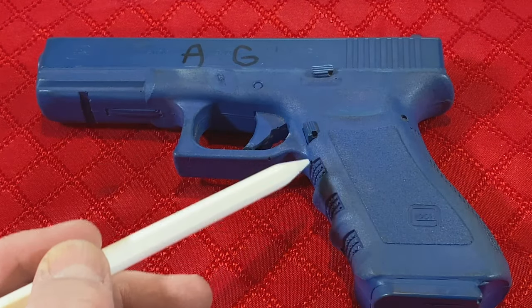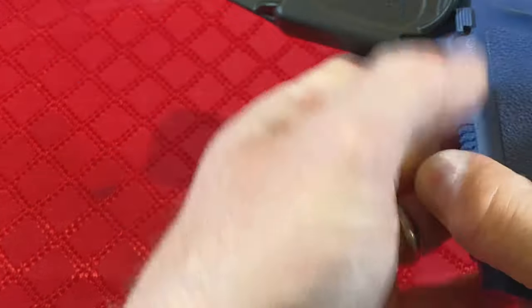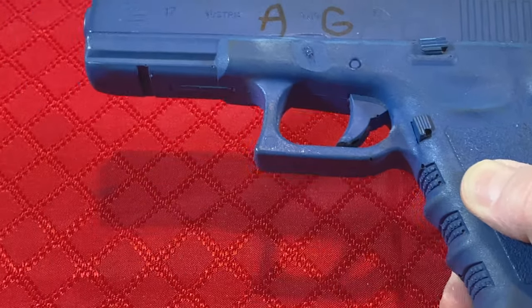This last point has caused many shooters to ignore them as viable holsters. I would disagree and intend to point out three situations where it can be better than some alternatives.